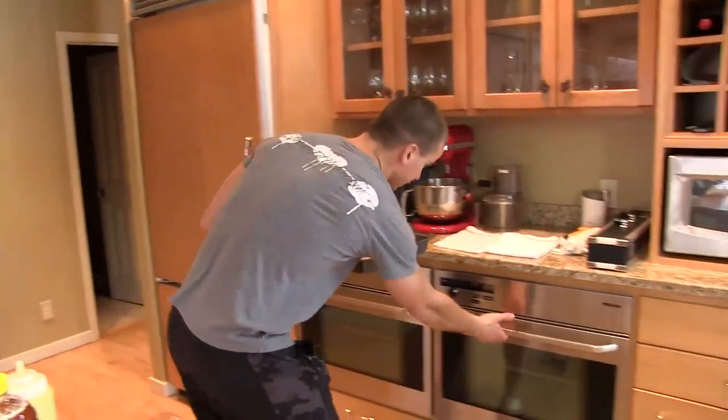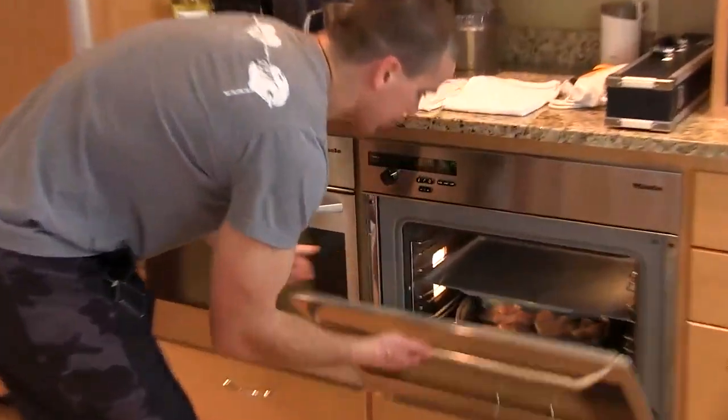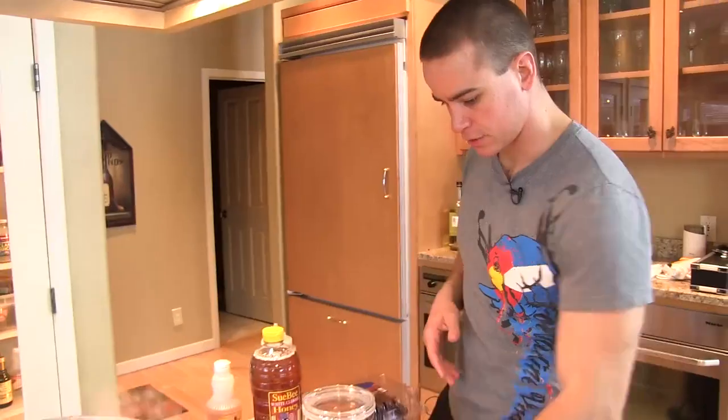In the oven — we're on 320 convection, so 350 if you're not doing convection. 20 to 25 minutes and that stuff will be ready for us. We'll cool it down and chop it up.